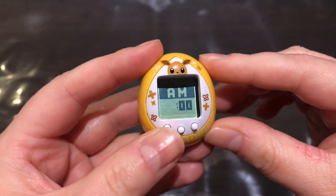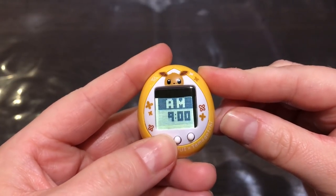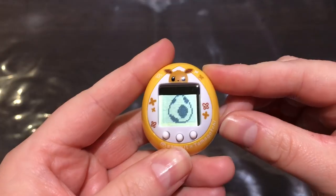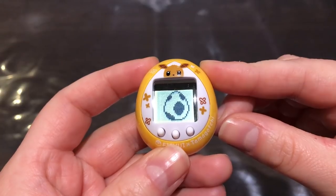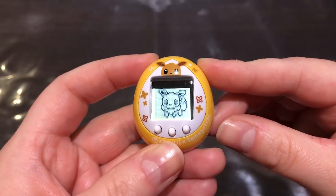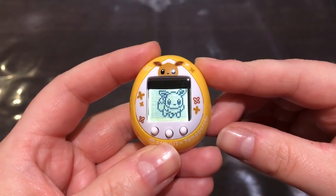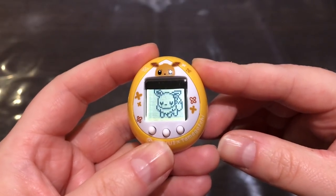Let's take out the pull tab, and then we need to set the time and date. I'm just going to set it to 10. And then there's the egg — and she's hatched! Oh, she's so cute. I thought it would take maybe around a minute to hatch, but no, it's right away.